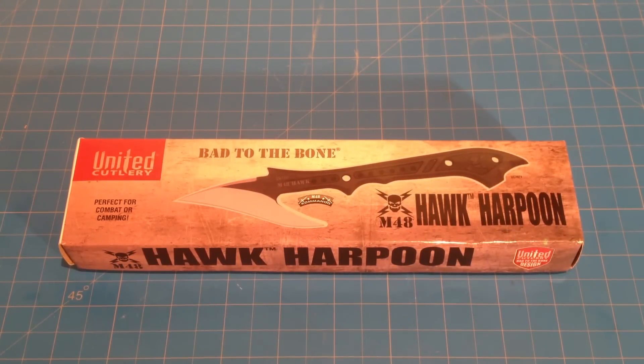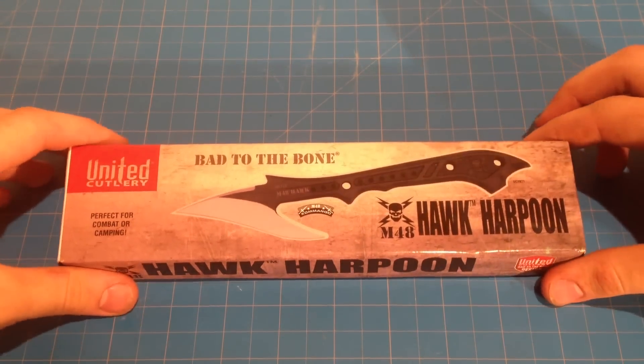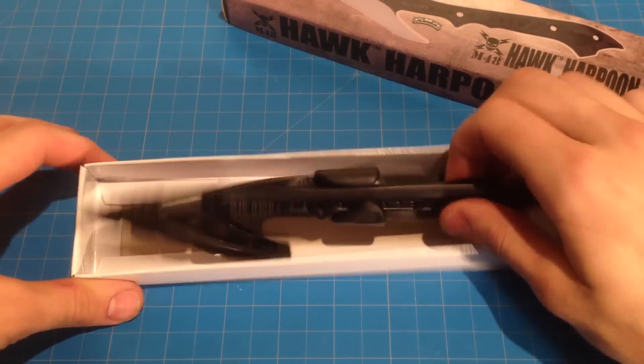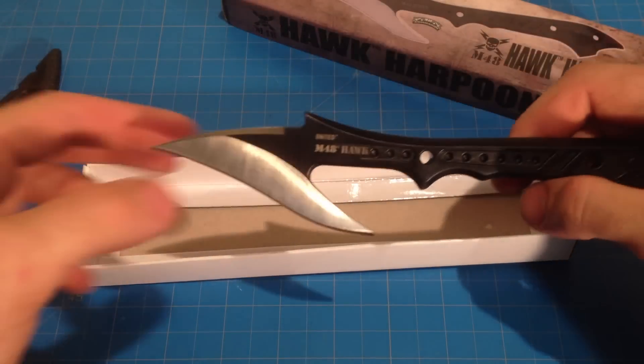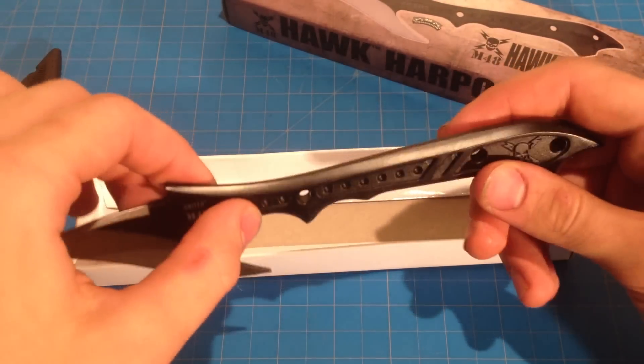Hey everyone, here is the Hawk Harpoon by United Cutlery. First off, I was really surprised — I thought this was gonna be a lot larger than this. Basically, it's more like a Hawk utility knife, but it is very well built.